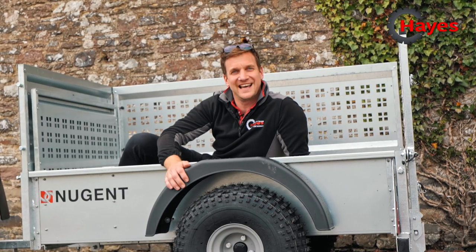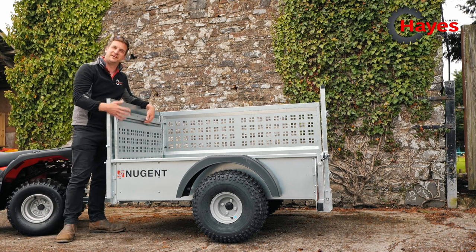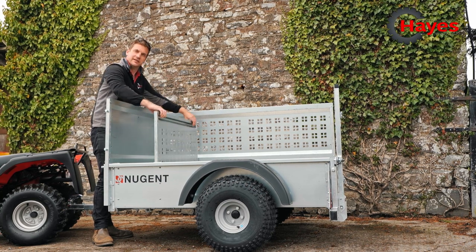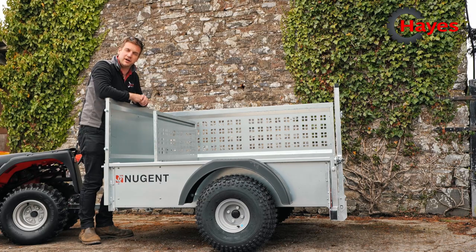The Nugent trailer also comes as standard with mudguards on both sides. Another optional extra is the lamb divider in the front of the trailer, which can be stored there and then when you want to use it, you just literally slot it into the trailer so that you can put your lambs at the front and use the rear section behind at lambing time.